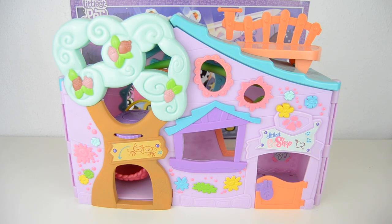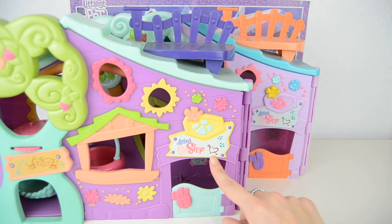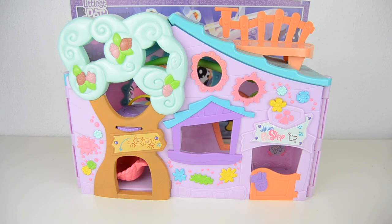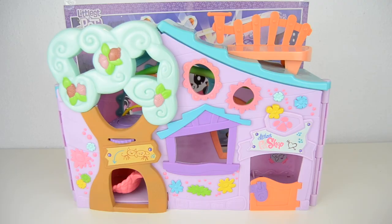Here's the Littlest Pet Shop Clubhouse, and I'm actually pretty sure it looks familiar to you guys. There's also a dark purple version of this clubhouse — as you can see there's a difference in colors, the doors are different, and they definitely have some different details. I like the version on the right so much better. There's also an orange version displayed on my shelf with some Lucky Pets.